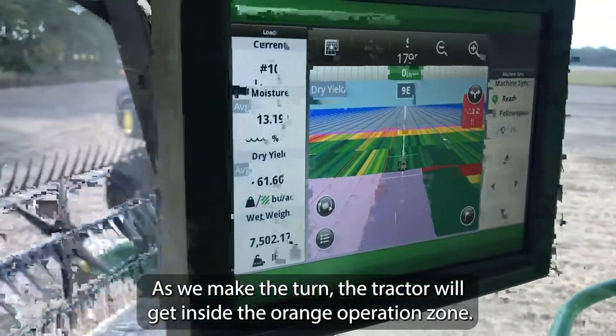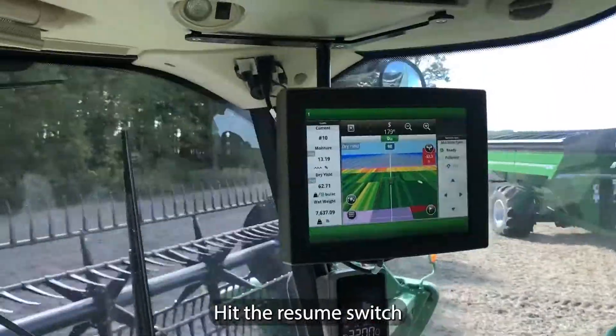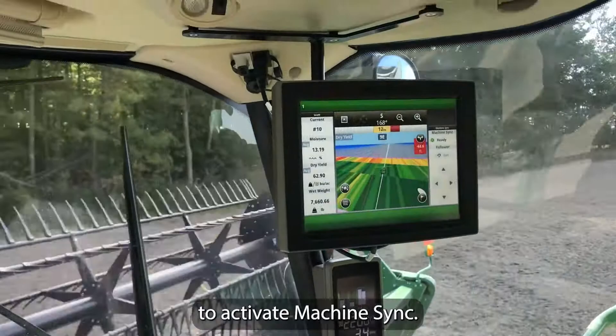As we make the turn, the tractor will get inside the orange operational zone and hit the resume switch to activate machine sync.